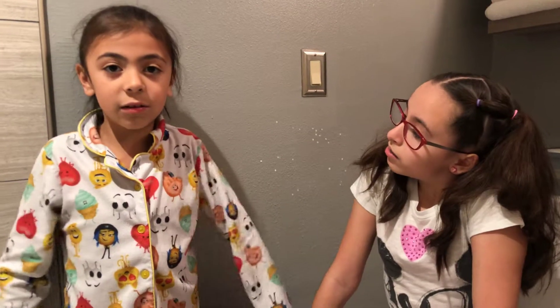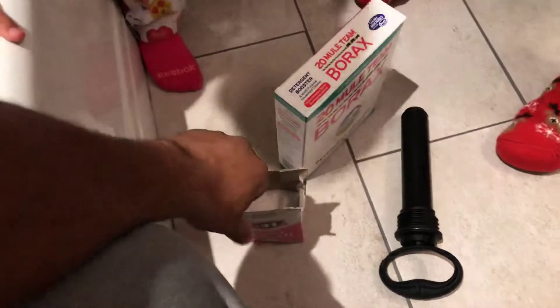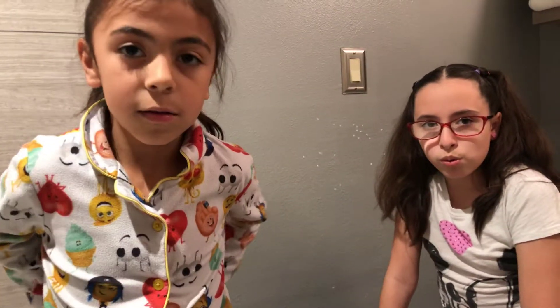What do you think? Do you think this is gonna work? So the sugar is supposed to attract the ants to our little liquid mixture, and then the borax is supposed to kill them. So we're gonna make a second video to see if this really works.